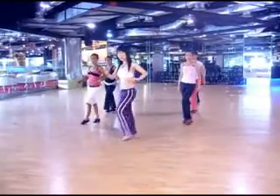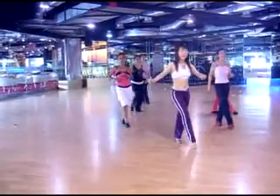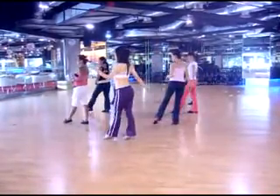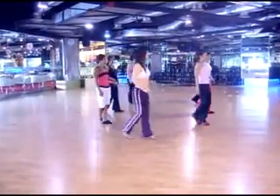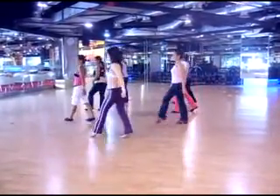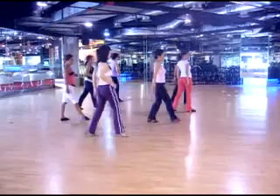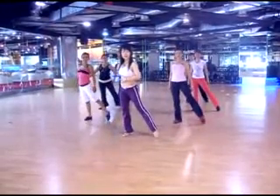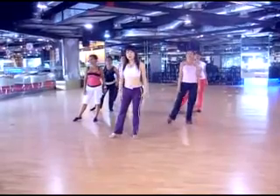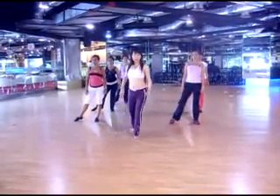One. Two. Four. Four. 5, 6, 7, and 8. 1, 2, 3, and 4. 5, 6, 7, and 8. 1, hold 2, 3, hold 4. 5, hold 6, and 7.